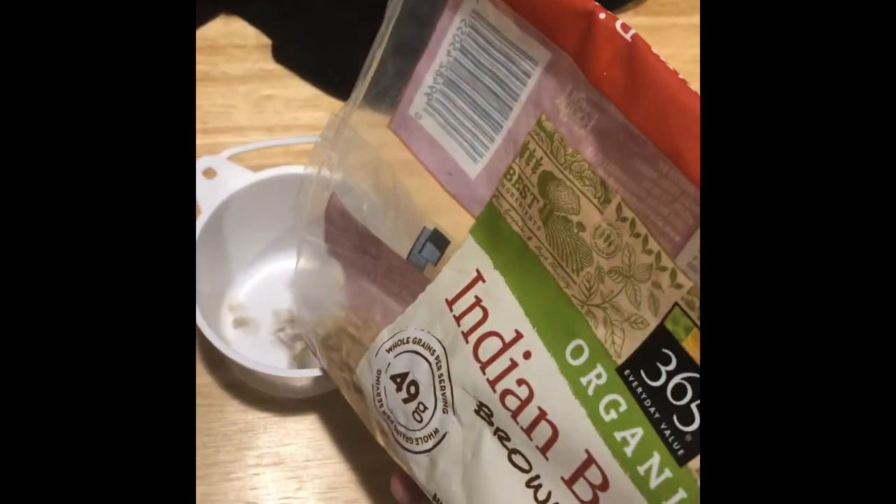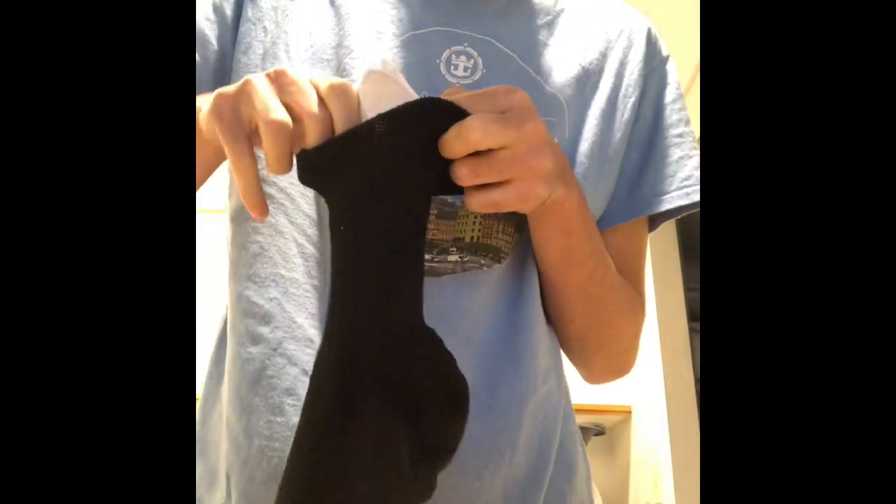I'm going to pour the Indian basmati rice into a cup, put a sock over the cup, and pour the rice into the sock.